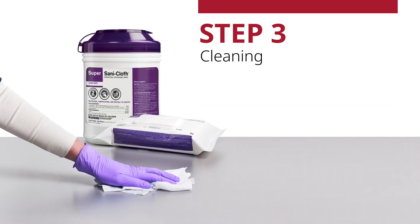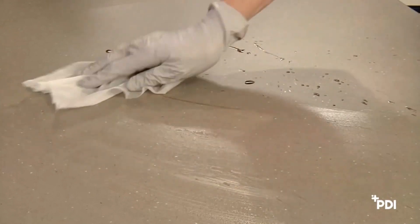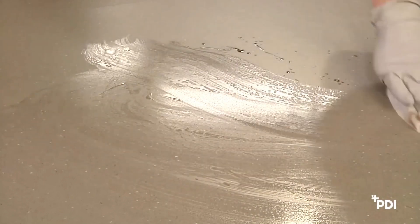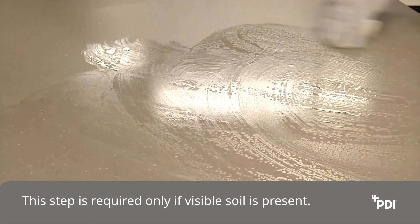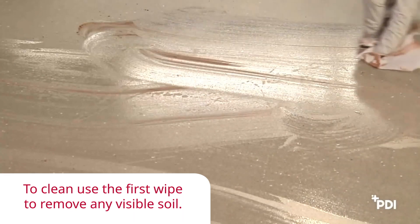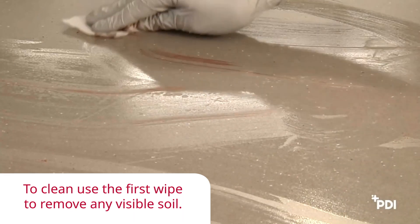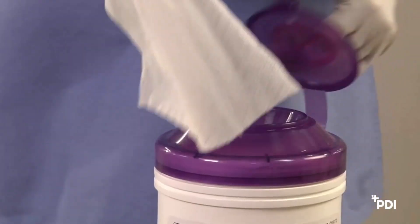Step 3: Cleaning. Before wiping a surface, determine if there is visible soil present. If you can see dust, dirt, blood, or other organic material, you will need to clean prior to disinfection. This step is required only if visible soil is present. To clean, use the first wipe to remove any visible soil from the surface. Make sure all of the soil is removed, using more wipes if necessary.